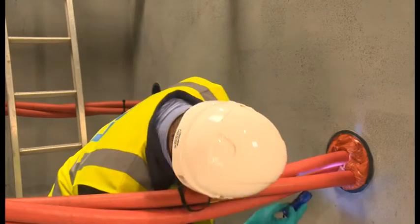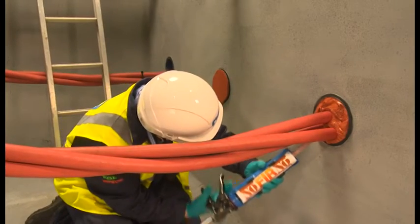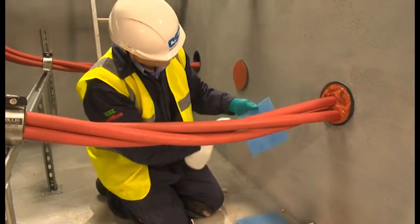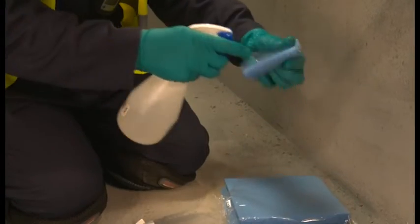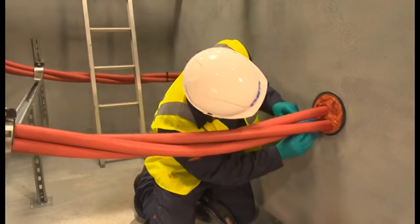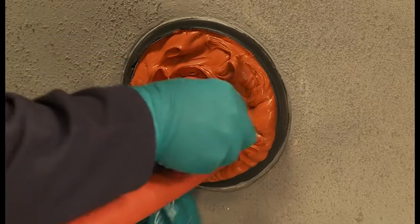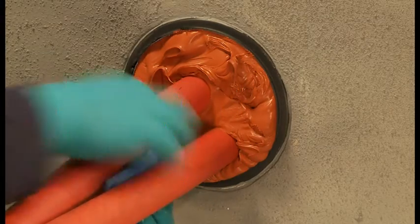Using a torch, check for gaps in the sealant and apply more sealant into any gaps if needed. Using the water spray, dampen the cellulose sponge. This is done to stop the sealant from sticking to the sponge whilst working with it. Using a dabbing motion, firmly pat down the Noferno sealant, ensuring it makes good contact with both cable and the duct wall. Pay particular attention to the gaps between the cables to ensure good adhesion.